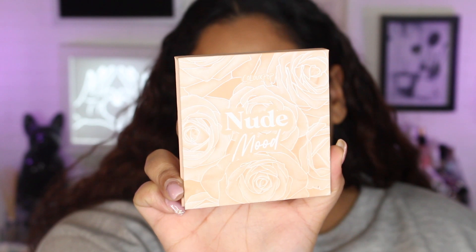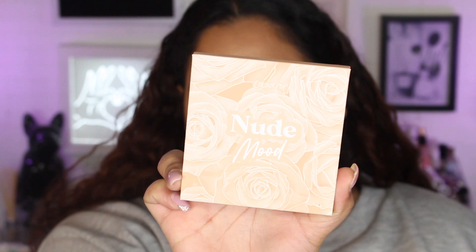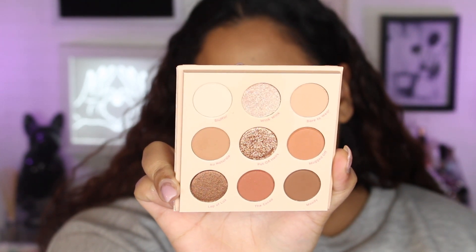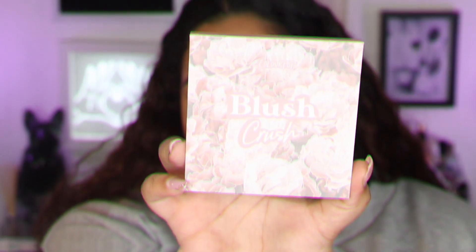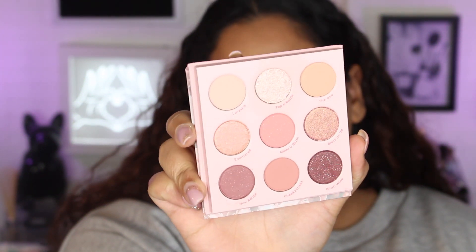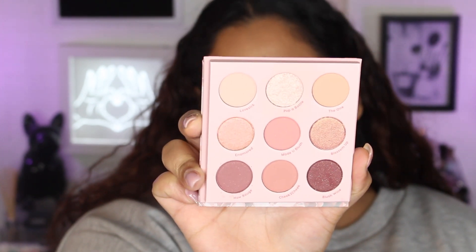Now let's move into the part I'm most excited about — the Nine Pan Palettes. I am so excited to see what the shades look like. This right here is the Nude Mood Palette. The packaging is just gorgeous as always — ColourPop always does it so well. If you like more nude, brownish tones, you'd probably want the Nude Mood Collection. The Blush Crush is more of your pinky rosy tones. Today I'm going to go in with the Nude Mood Palette — I just love a good brownie nude.